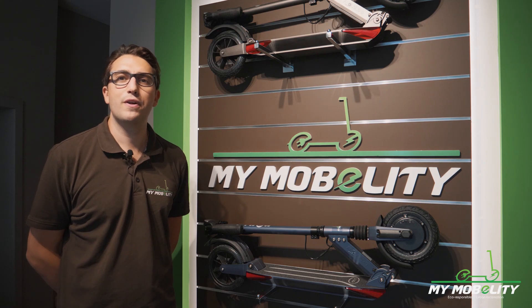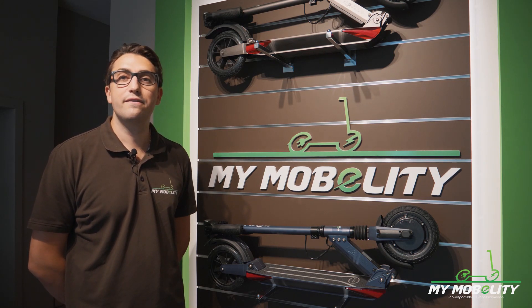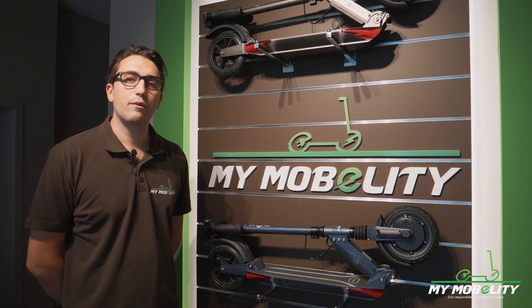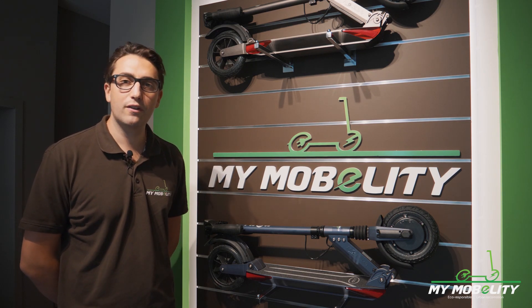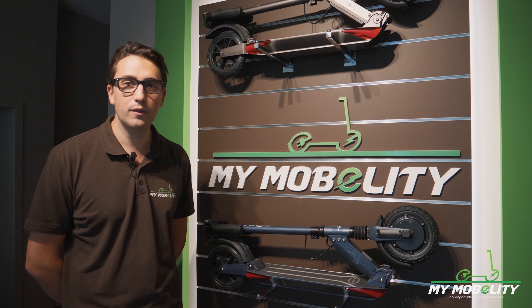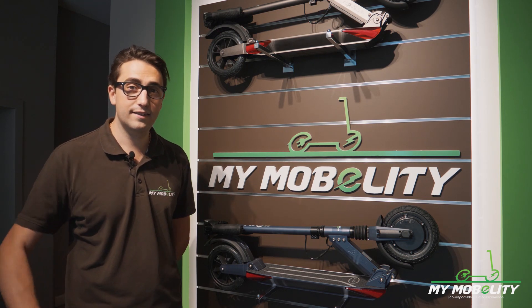Thanks for watching. I hope you enjoyed that video. Of course, the YGRET Sen V3 is available in our shop MyMobility in Antwerp, Belgium. Stay tuned for more videos coming on our YouTube channel.